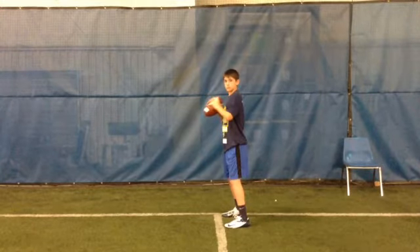First of all, your power position: knees are slightly bent, weight on the back foot, ball on the right pec, front shoulder knives down the middle of the field.